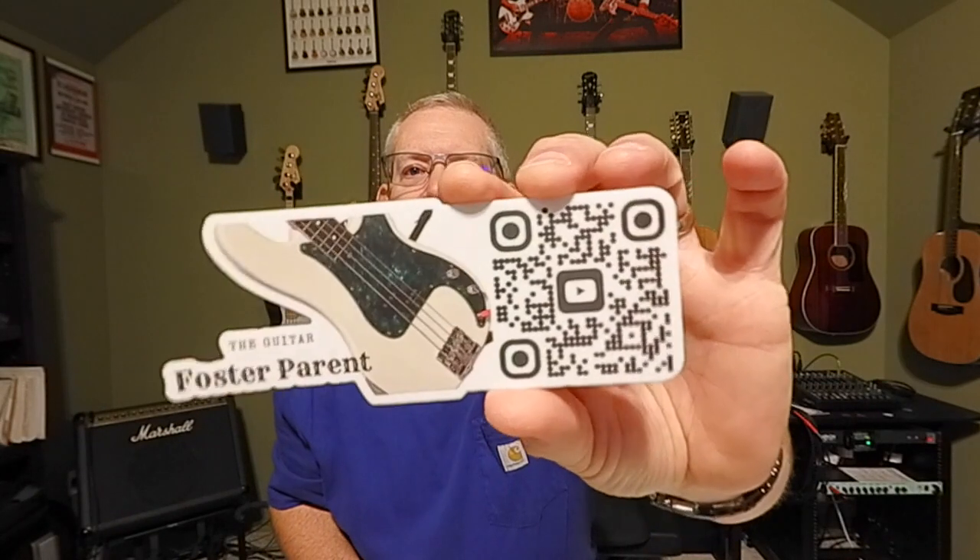Quick timeout — I just saw this on my bench. If you'd like some free Guitar Foster Parent swag, I have decals and picks. The decal has our QR code for the channel, a great way to share us with others. We also had picks made with our name on the front and a QR code on the back. If you'd like a few of each for free, send me an email at john@guitarfosterparent.com with your mailing address and I'll send you a little packet at no charge.